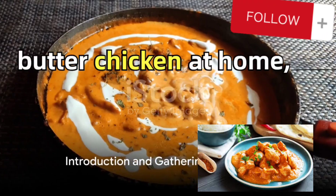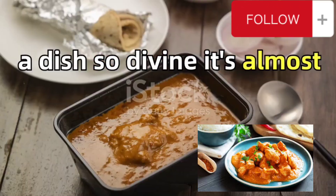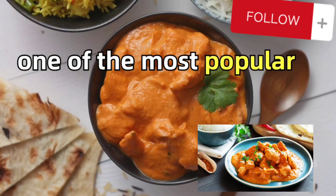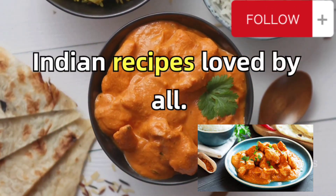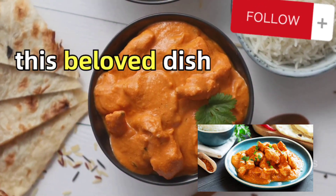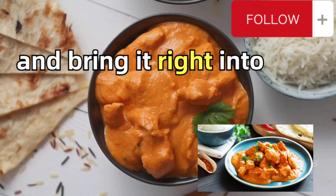Ever wondered how to make restaurant-style butter chicken at home? A dish so divine it's almost a cuisine on its own, butter chicken is probably one of the most popular Indian recipes, loved by all. Today we're going to unravel the secrets behind this beloved dish and bring it right into your kitchen.